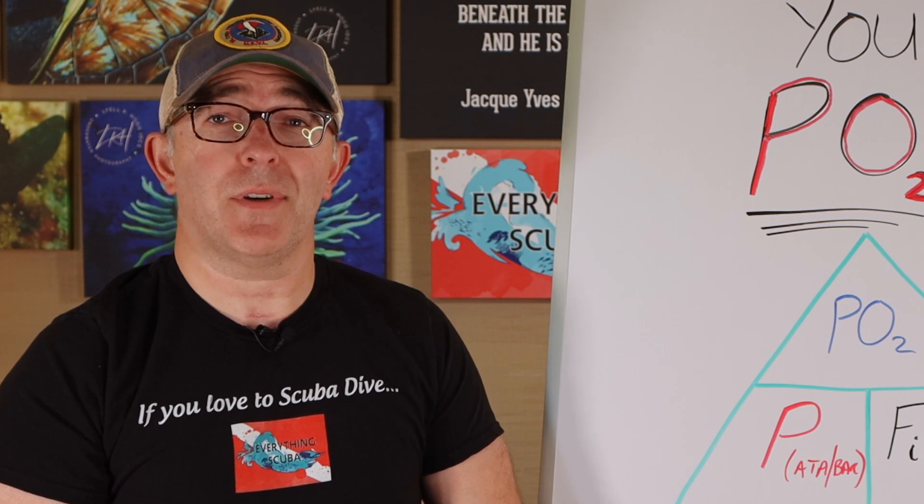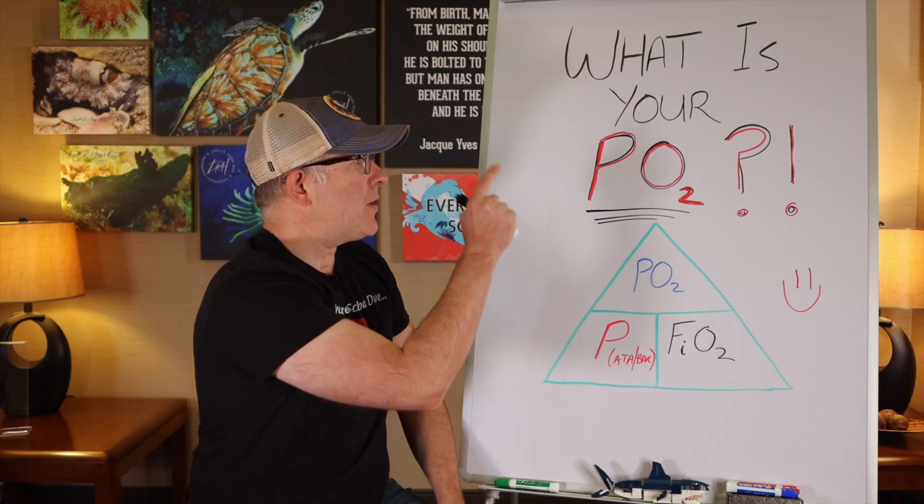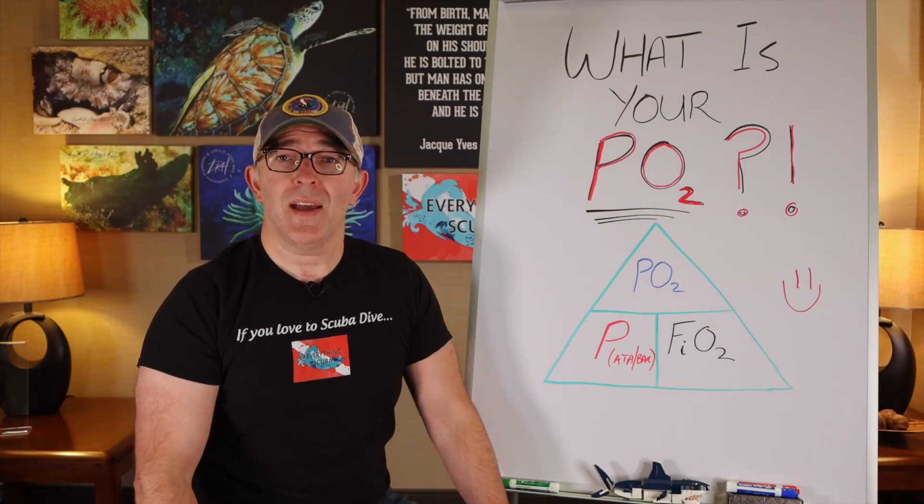As scuba divers, we all know the number one rule: never hold your breath. But did you know as a rebreather diver, there's another number one rule: always know what your PO2 is at all times — your partial pressure of oxygen.